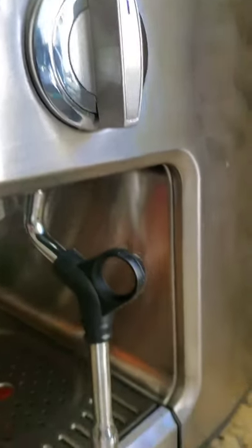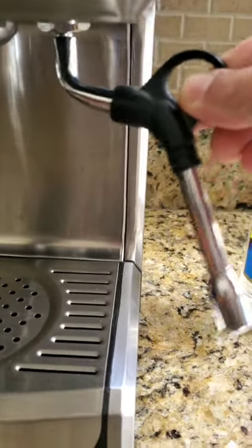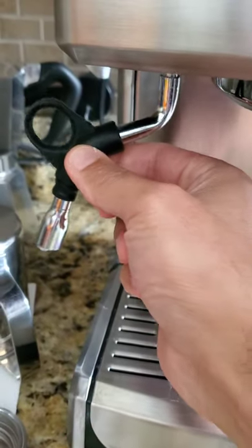It's got steam. It's got a hot water tap. I really like the steam wand — it's got a lot of articulation to work with. So does the hot water tap itself.